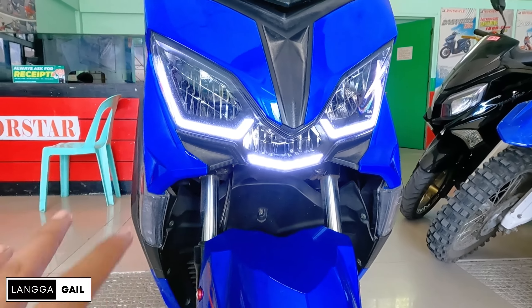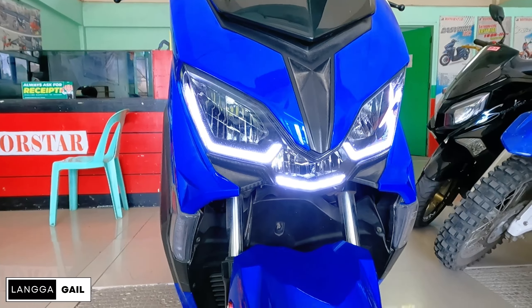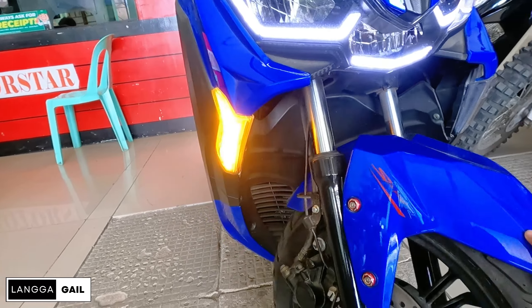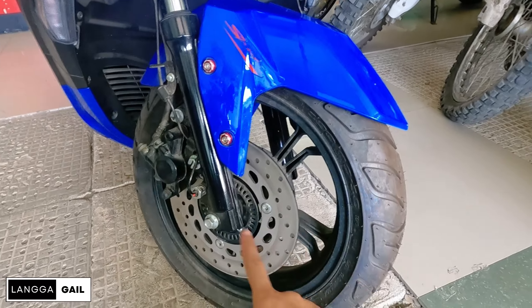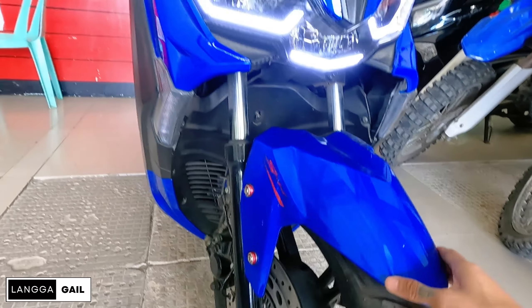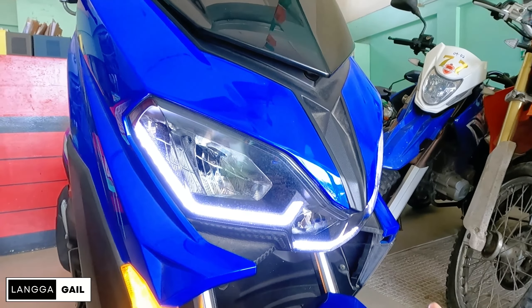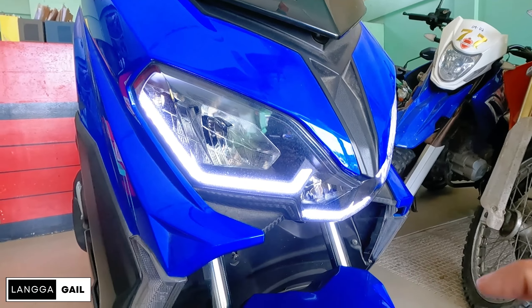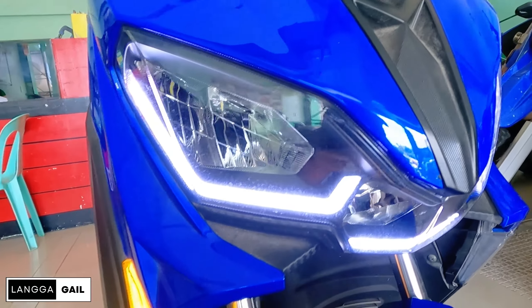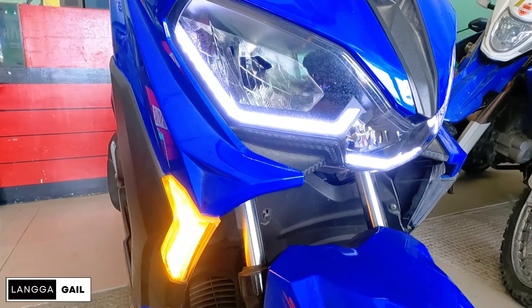Turn signal which is naka-LED na din. So modern na modern na po talaga yung mga lights niya. And ginamitan po siya guys ng telescopic fork suspension sa front, with single hydraulic disc brake and single pat piston brake caliper. And pagdating naman sa kanyang paint job, napakaganda po ng pagkaka-paint niya. Yung pagkaka-glossy blue niya guys, hindi siya yung nakakasawa tingnan sa personal. And meron din siya mga glitter effects.